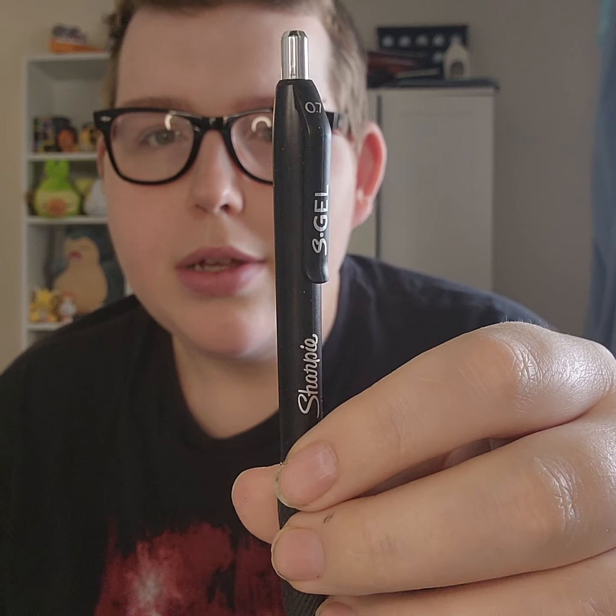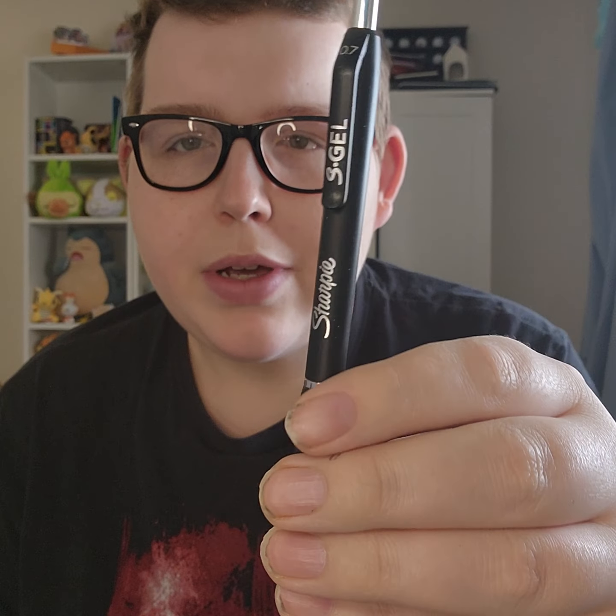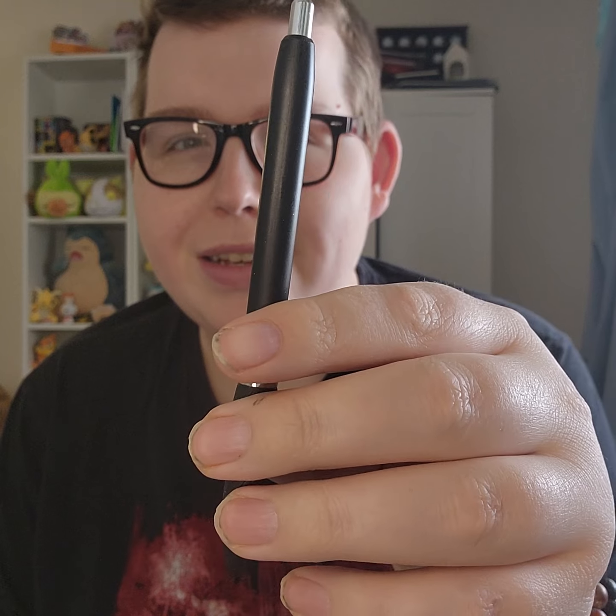Next up I've got the Sharpie S Gel. This is more of a recent pen I started using. I thought I would try it out after hearing about it from Surviving the Daily — I think he uses these Sharpie S Gels a lot. So I thought I'd pick one up. I got a two-pack. It's a nice gel pen — writes really nice. It's got a nice rubber grip and a nice clicky action. I'm very fidgety so I like when pens have a nice click.